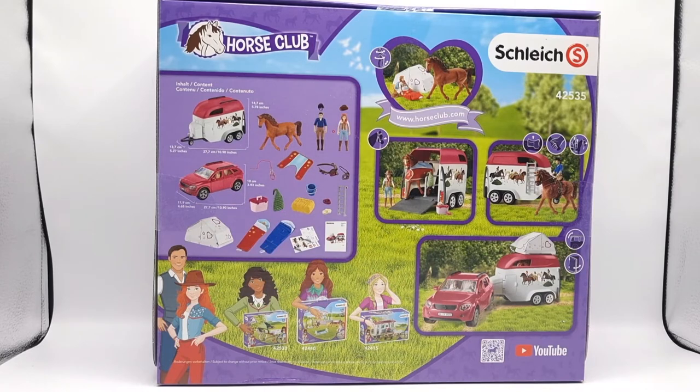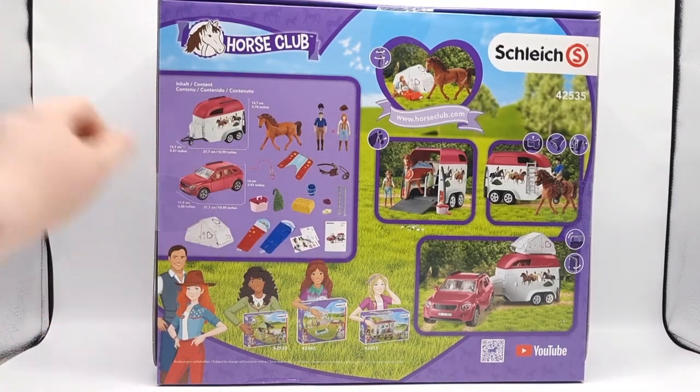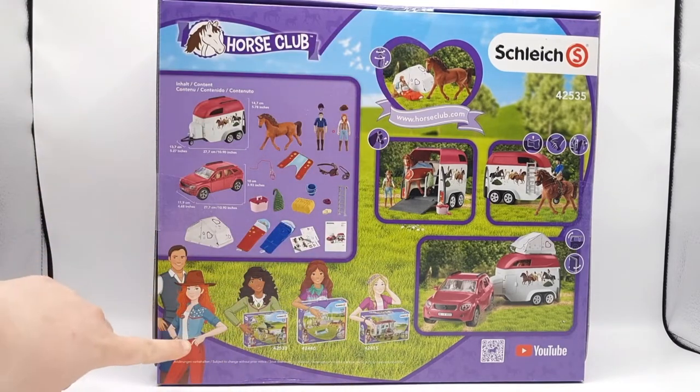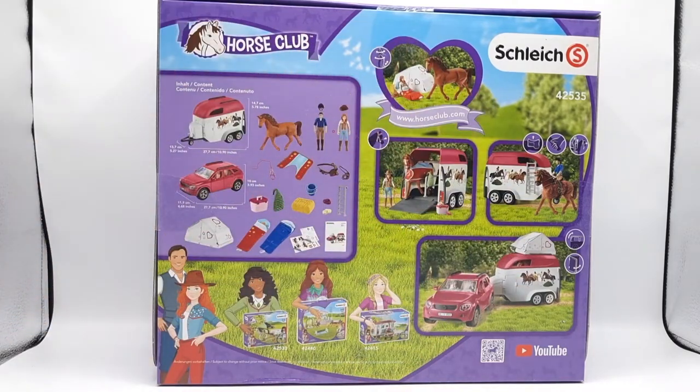The box is so big that it barely fits in my photobox. This is the backside with a list of contents along with the measurements of the car and the trailer. We can also see some other Horse Club playsets down here as well as pictures of this playset to the right. And it's time to open this now.